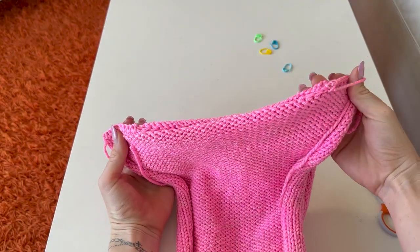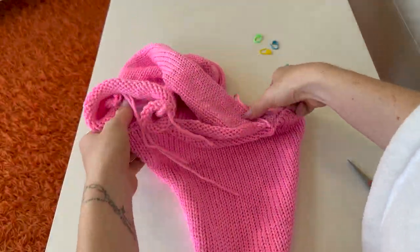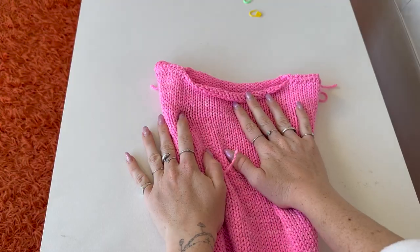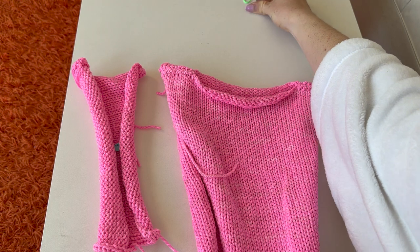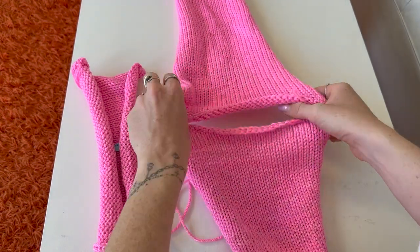The shoulders are done. Hopefully my big head can fit through that hole! This is what it looks like on the other side — cuteness! It's coming together. Next step is to add the arm panels and this is my really tricky, fun way of adding them.